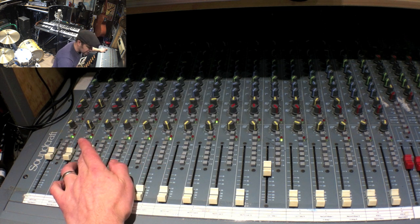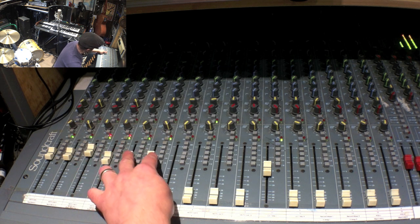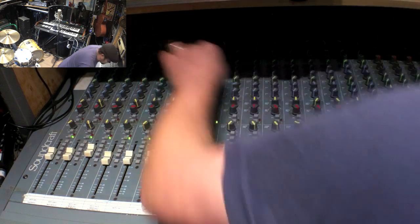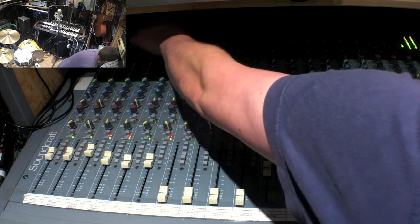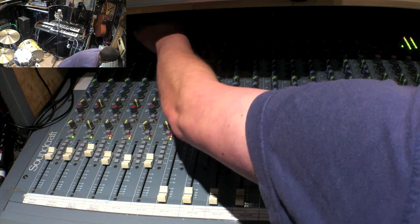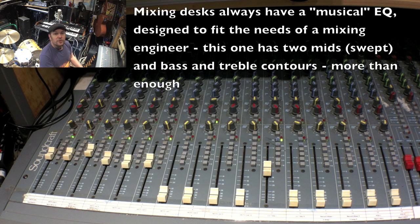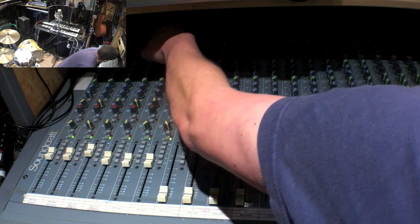I do have an issue with fader number three — maybe a bit much on that kick drum. I can also use the EQ on each channel of the mixing desk. I've just turned up the top end on the overheads, and I can even cut the bass end off them if I like, just to prevent the mix sounding a little bit cloudy.